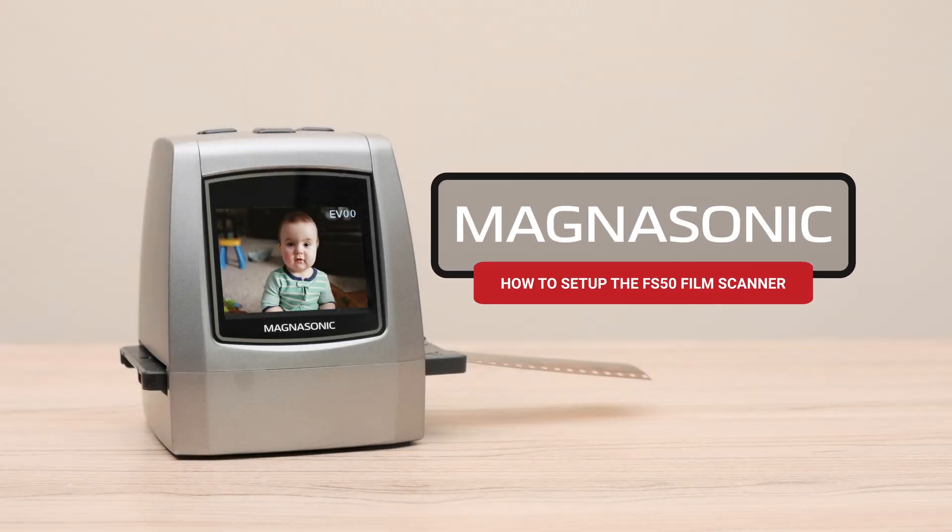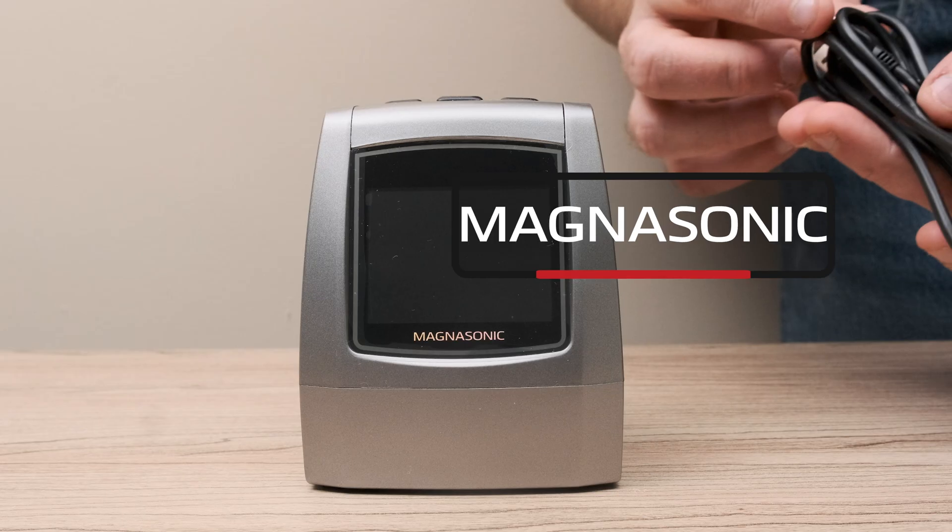Today, we're going to show you how to set up and use the Magnasonic FS50 film scanner.